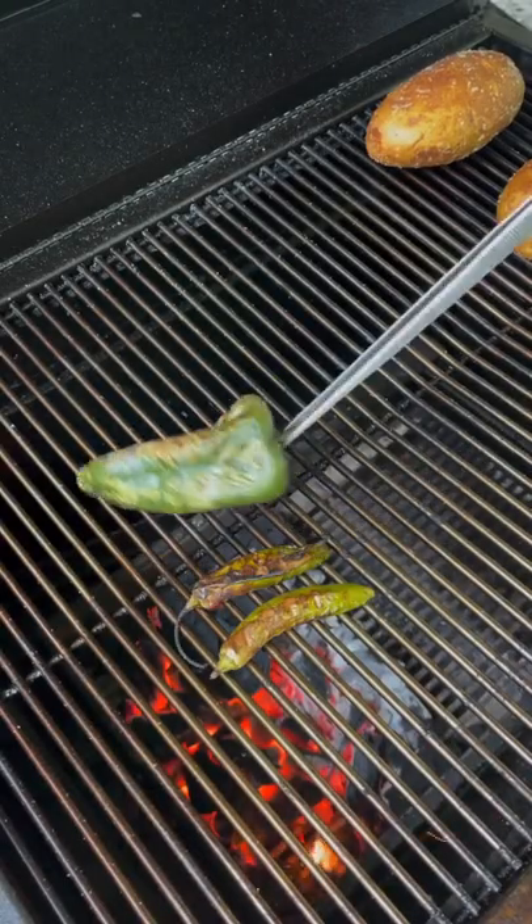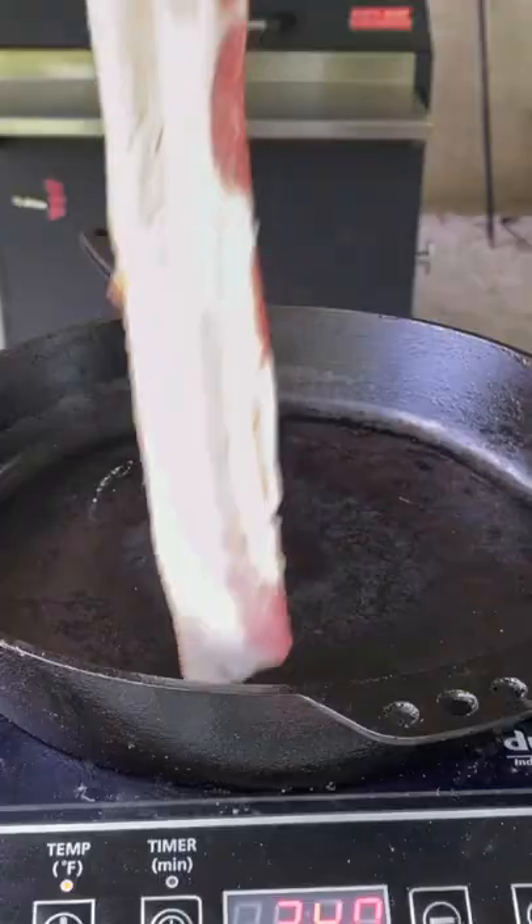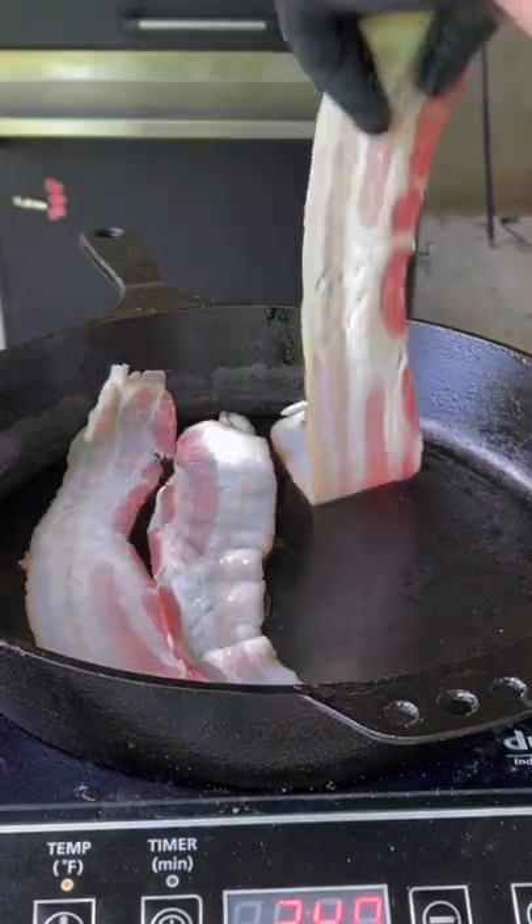We're going to get a poblano and some jalapeños on there and go ahead and toast them up — char them like you see right there. Remove them and deseed them.